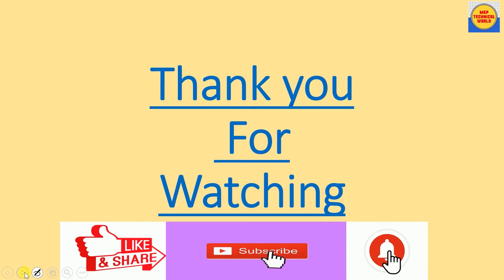I hope you guys understand this topic. Thank you for watching this video. Please like, share, comment, and subscribe, and also hit the bell icon so you get notifications about my upcoming videos. Thank you very much — see you again in the next video.